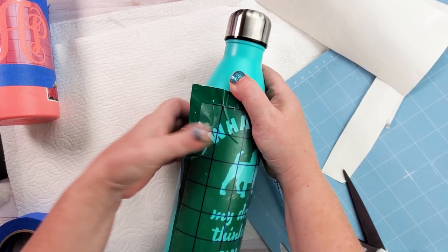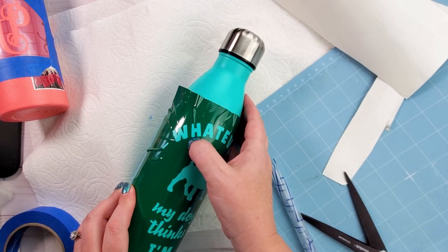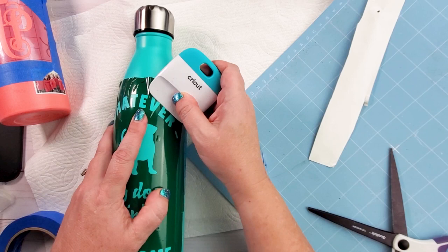You can use your fingers or a scraper, then pull off the transfer tape. Once that's off, make sure everything is stuck really well — use your finger and fingernails to go over all the little bubbles. Any space right next to the letters or images is where leaks can occur, so I'm trying to get every part pressed down as well as I can.